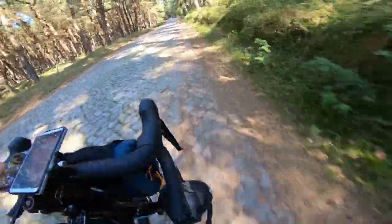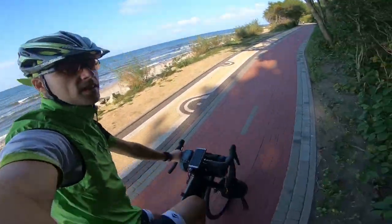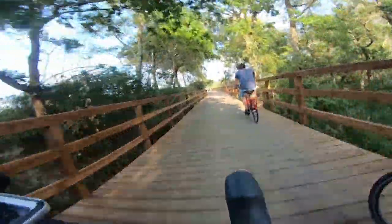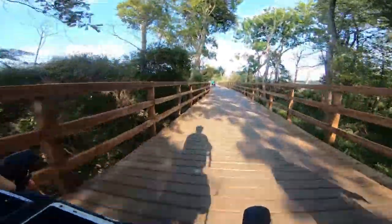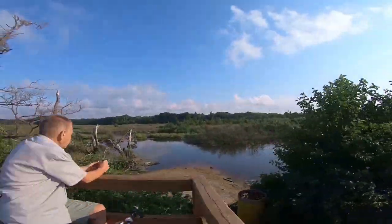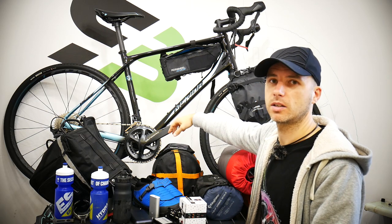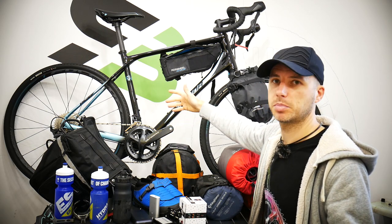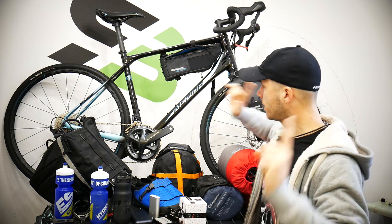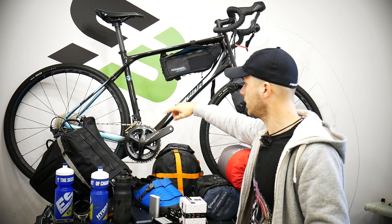High-end components on such a bike are not important for me — a 600 gram difference doesn't matter. If you really travel the world maybe you need a lighter bike, but for me an alloy frame with a full carbon fork and 105, SRAM Apex, or even Campagnolo Potenza components would be just great.